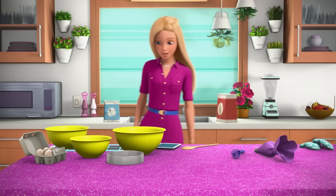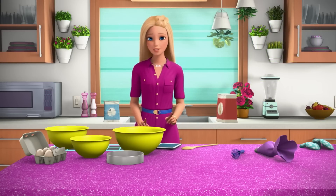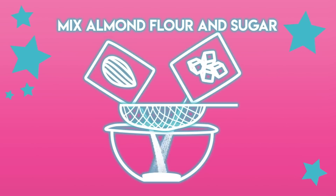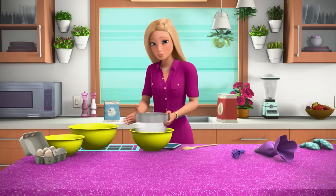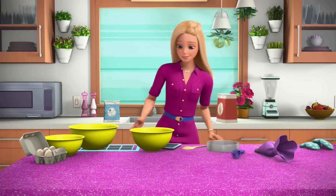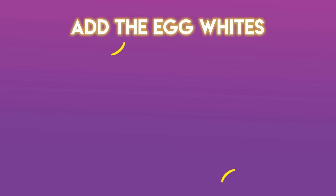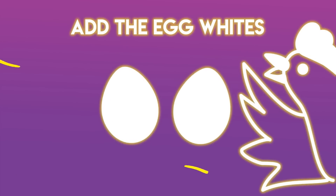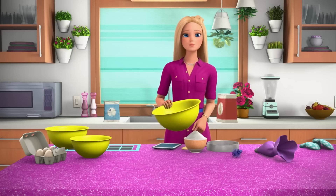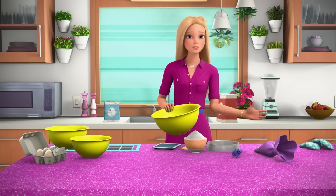Start by preheating your oven to 300 degrees — definitely get an adult to help you with this. Next, combine your sugar and almond flour together with a sieve. This is really important — it gets the lumps out. Then gently mix it together. Next, take two egg whites. I already took the yolks out — that was a whole thing. Like it should have been its own vlog. It took me six eggs to figure it out, but I didn't waste them — I made an omelet.